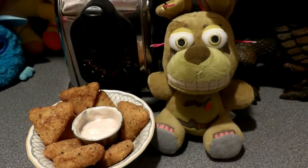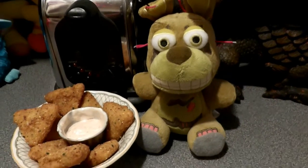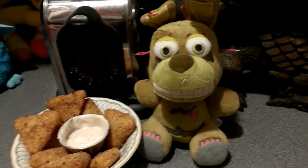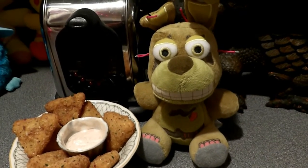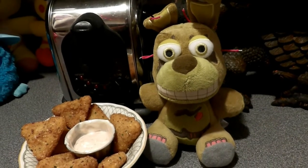We hope you've enjoyed the video. We're gonna go ahead and taste test these and we'll let you know how they taste in the description below. If you want to see me cook more, just let us know and we'll talk to you soon. See you later.